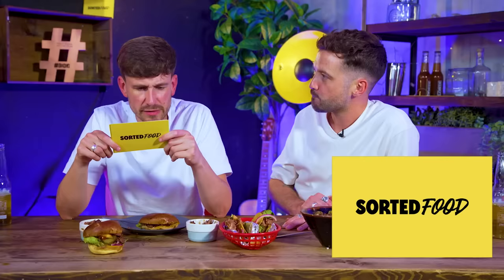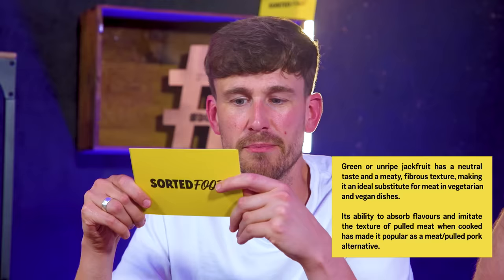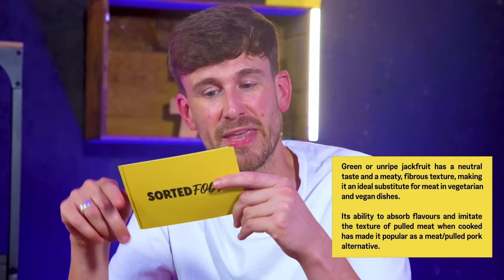Green or unripe jackfruit has a neutral taste and a meaty, fibrous texture, making it an ideal substitute for meat in vegetarian and vegan dishes. Its ability to absorb flavours and imitate the texture of pulled meat when cooked has made it popular as a pulled pork alternative. I'm not sure I'd fully agree with that based on what we've eaten today - you still need it supported with lots of texture. Though I think it carries flavours really, really well.